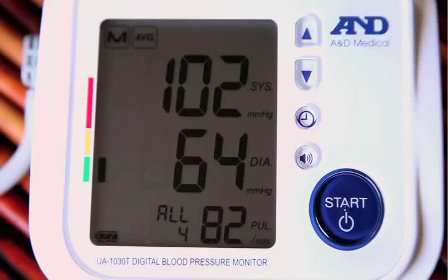Your systolic pressure is 102. Your diastolic pressure is 64. Your reading is normal.